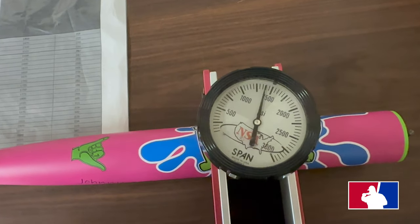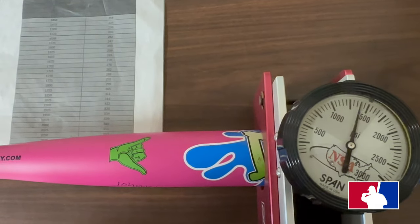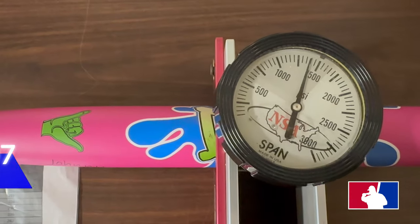That is basically 1400. 1400 is right around 207 — yep, 207 on my tester with 120 swings.